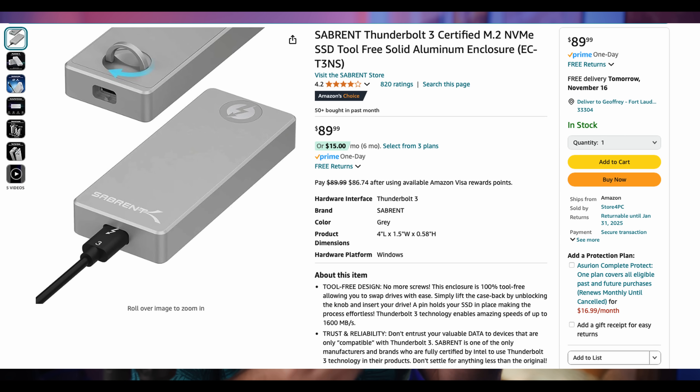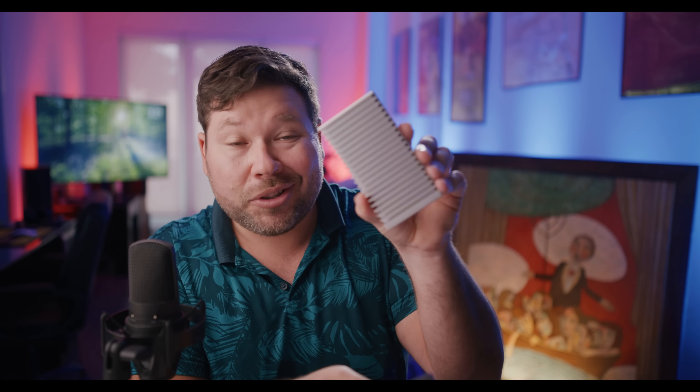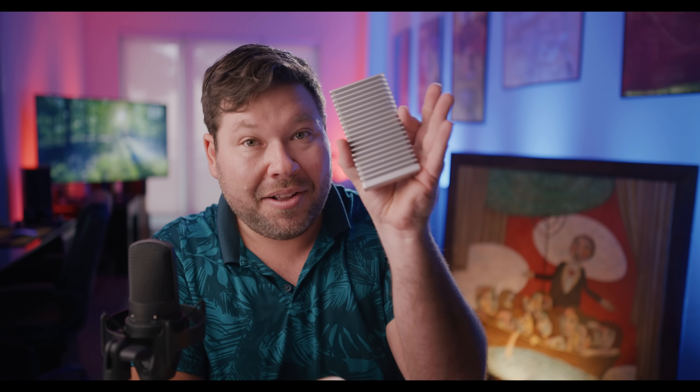The Sabrent is tool-less and a little bit slower. You can buy this enclosure for sometimes $80–$90 plus whatever the NVMe SSD costs. The OWC enclosure is around $120 and is also a lot bigger — you can see all this metal, which is a huge heat sink. The Sabrent is a little bit smaller but gets about half the read and write speeds of the OWC.